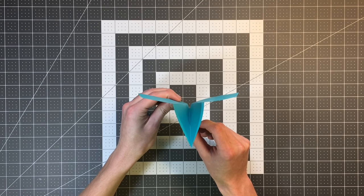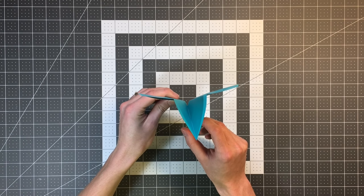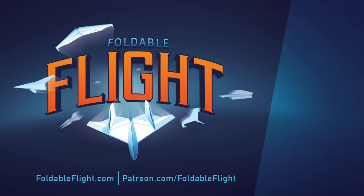I hope you enjoyed this video. Let me know in the comments how far you're able to get your Nakamura Lock to fly. Be sure to subscribe for more awesome paper airplane content by clicking on my channel icon in the top right corner, or check out another one of my videos here.